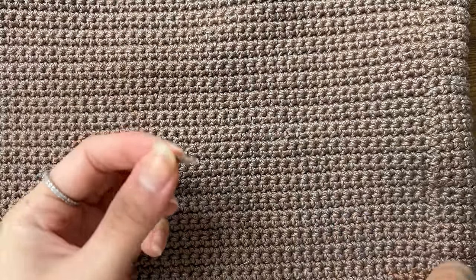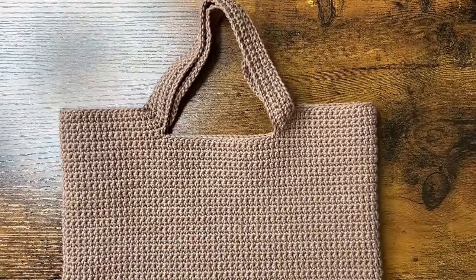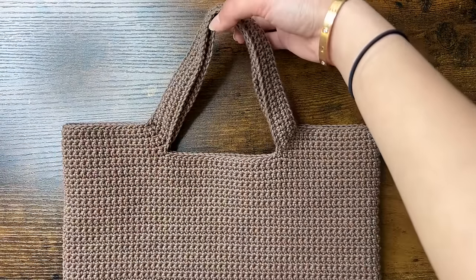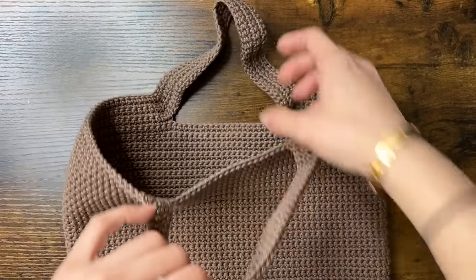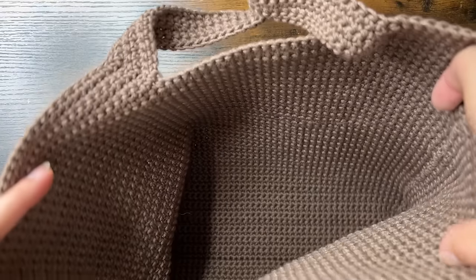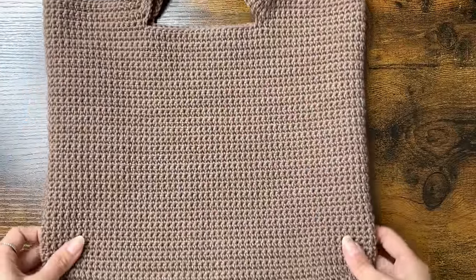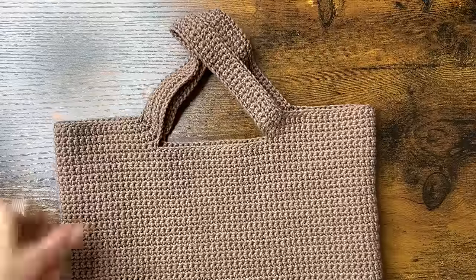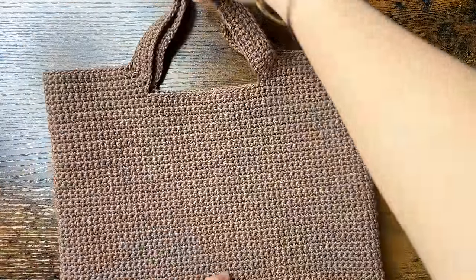Here is the finished bag. The straps might be a little bit curly, but it's not a problem when you're holding it. If you do want it to lay flat, then you can look into blocking. Here's the inside of the bag. And that's all for this tutorial — I hope you enjoyed. If you did, please leave a like and subscribe, and comment if you have any questions — I'd love to answer them. Thank you so much for watching, I'll see you next time.